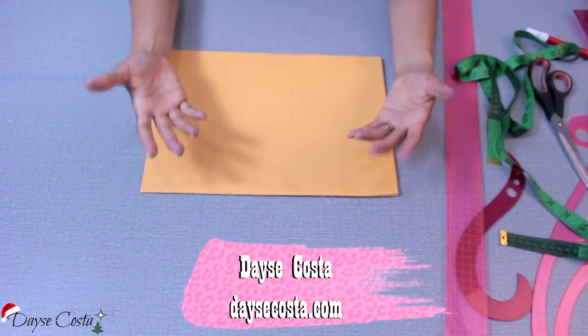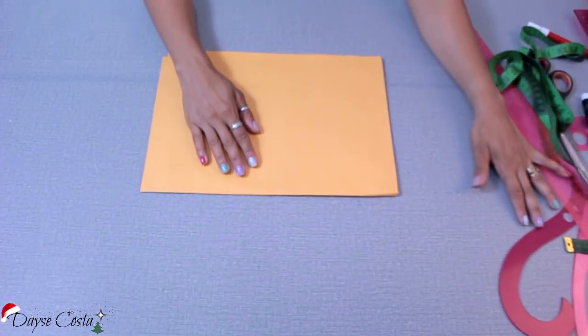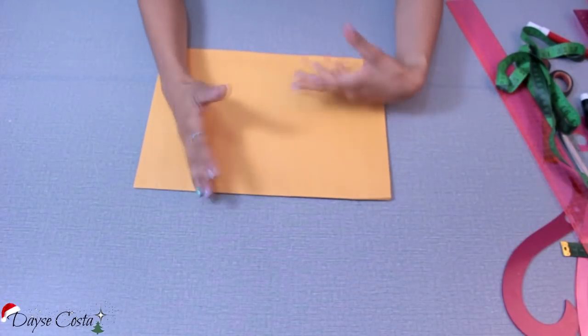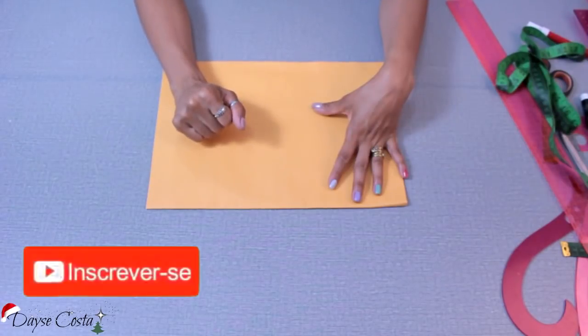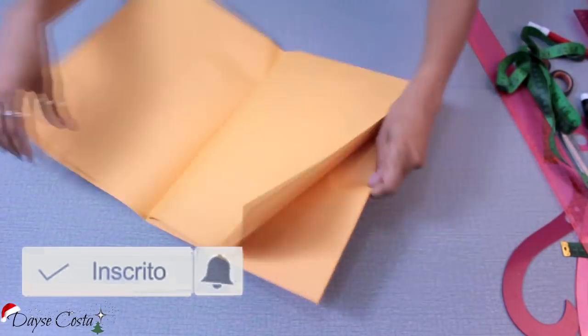Bem-vindos ao meu canal, eu sou Daisy Costa. Estamos começando agora mais uma aula de modelagem do nosso especial fim de ano. Hoje nós vamos fazer uma camisa com uma pegada meio unissex, pode ser feita tanto para masculino quanto feminino. Aquela camisa básica, estilo social, mas com uma pegada bem despojada, para você compor uns looks bem fashion, como vocês viram aí no início.